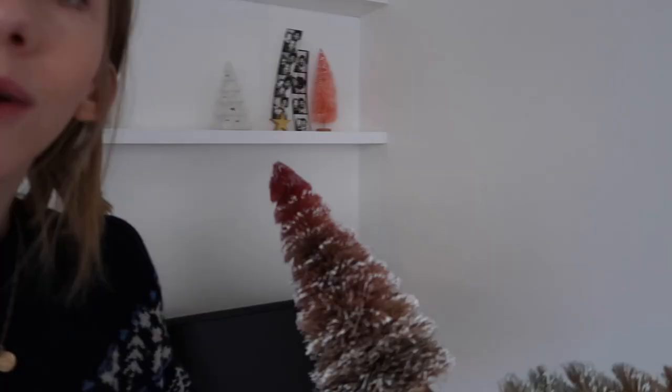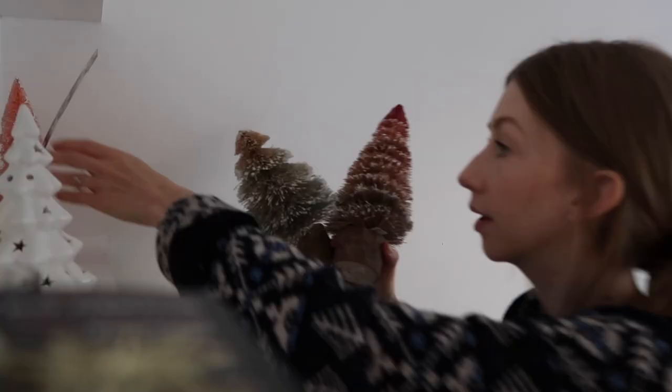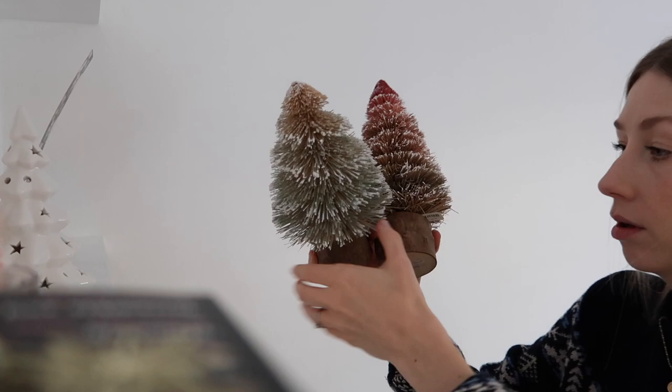I ordered some pink bottle brush trees because I want to use those on some Christmas presents. I've been debating whether to use artificial or real foliage. I do have some other picks to show you as well but I'll have a play around with the shelves another day. This year will be our year to work out what works well with these shelves and what doesn't - party of dogs!